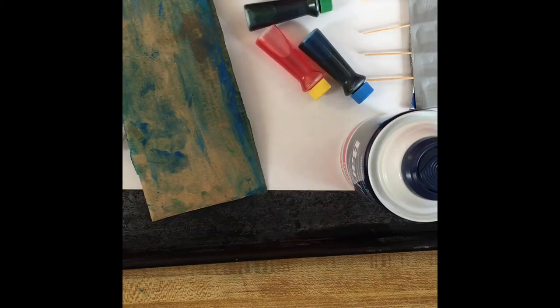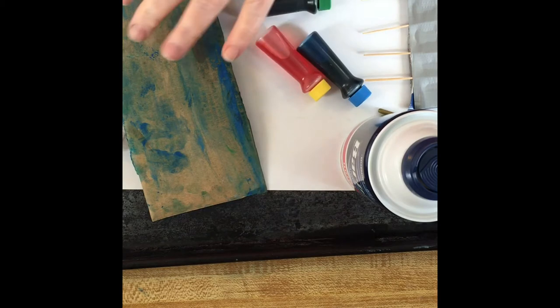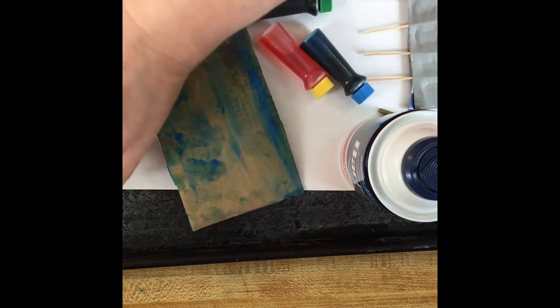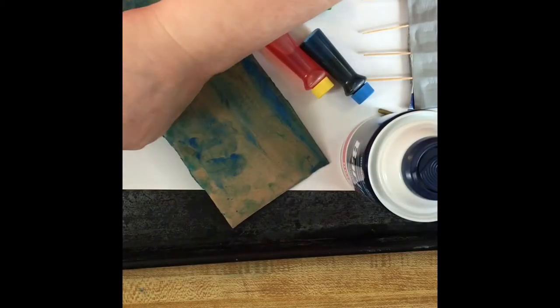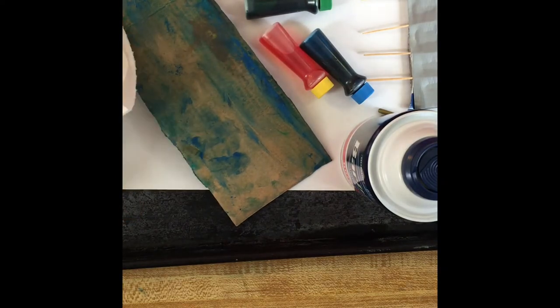Welcome! Today we're going to be making marble paper. Your supplies will include shaving cream, some different tools or the end of a painting brush, some food coloring or paints, a piece of cardboard to scrape, and paper towels or a rag — it's a messy thing.